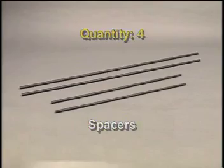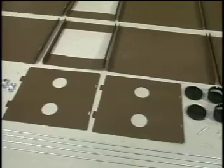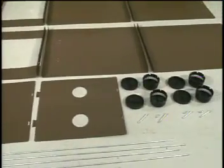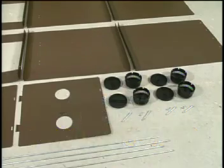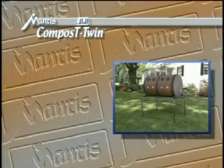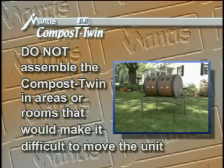Organizing the parts into groups will help you assemble the ComposT-Twin quicker and easier. If you find any missing pieces, please contact Mantis immediately at 1-800-366-6668 so that we can get them to you right away. Also make sure you have plenty of space to do the assembly, like an uncrowded garage area. Do not assemble the ComposT-Twin in areas or rooms that would make it difficult to move the unit to your final location.